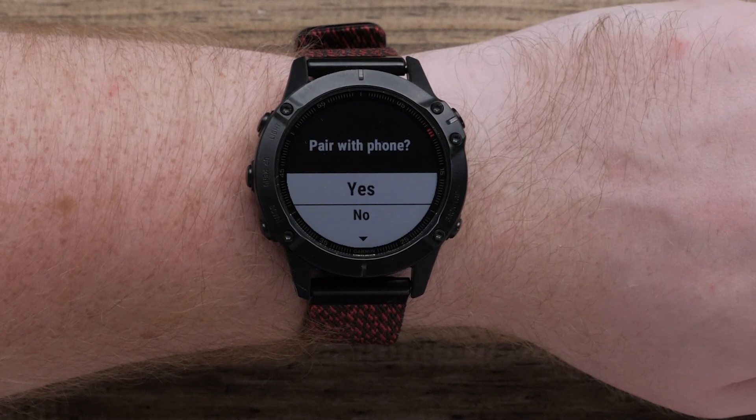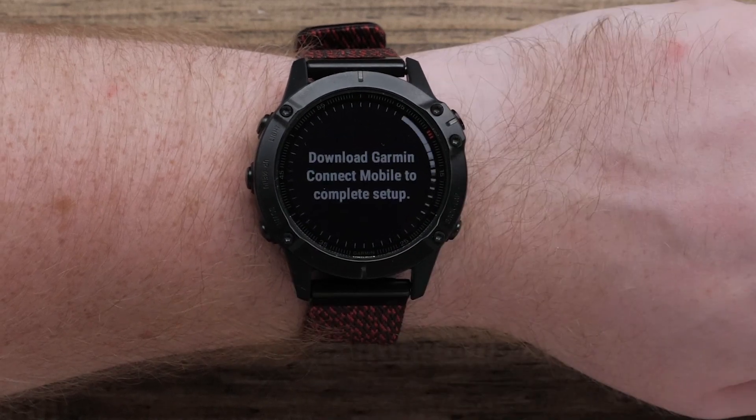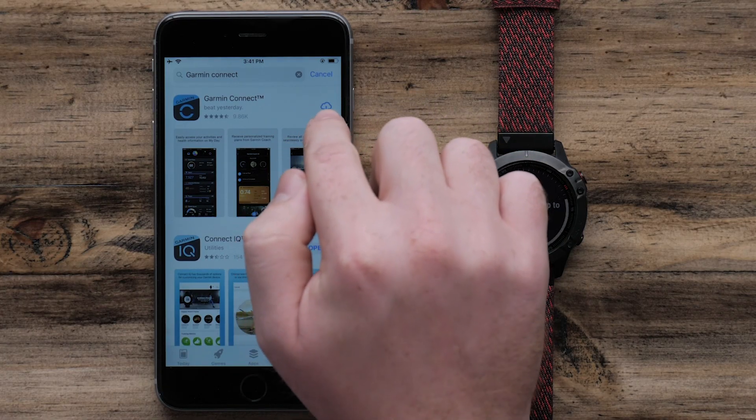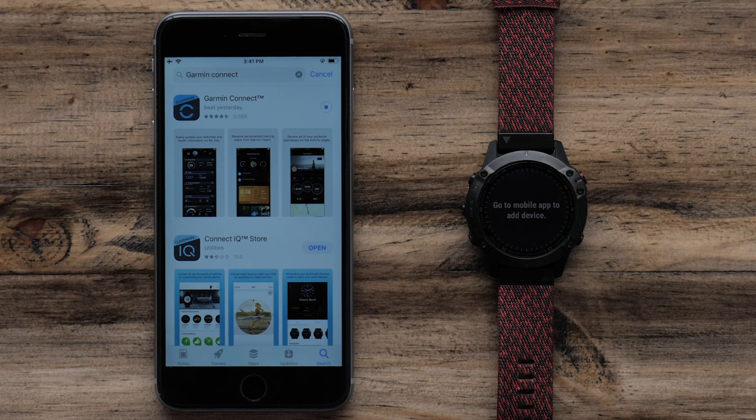Next, we'll pair your smartphone to your watch. Select Yes to begin. You will now need to download the Garmin Connect app on your phone if you have not done so already. In this video, we will be using an Apple iPhone, but the process is similar on Android devices.